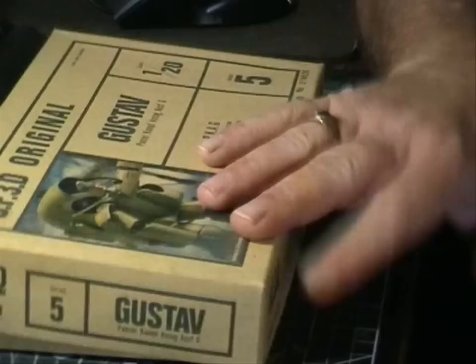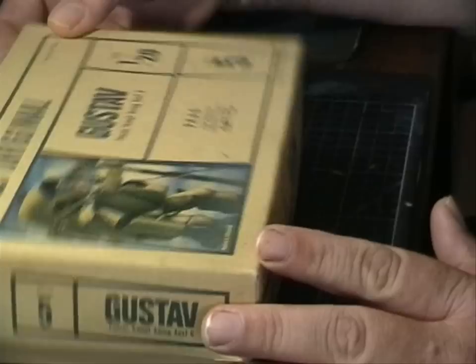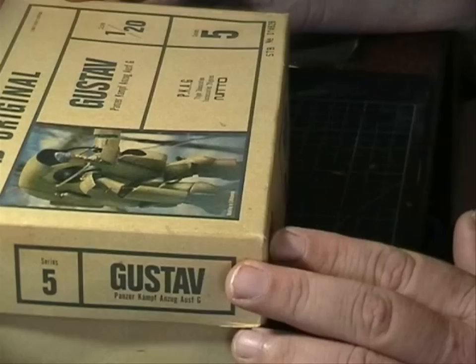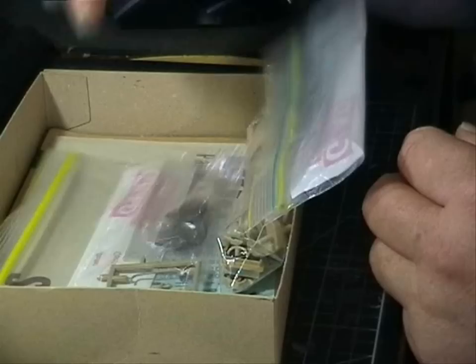Welcome back. Today we are doing something completely different. This is a little kit called the Gustave and it is from the Machine and Krieger fantasy world. I was given this kit by a friend who bought it — it had already been put together and painted. He soaked it to get the paint off so he could redo it, and the glue came apart as well. So what we've ended up with is the kit back in pieces, all in this bag here.